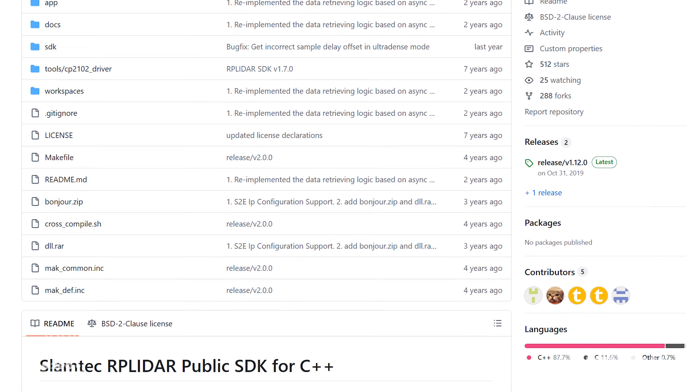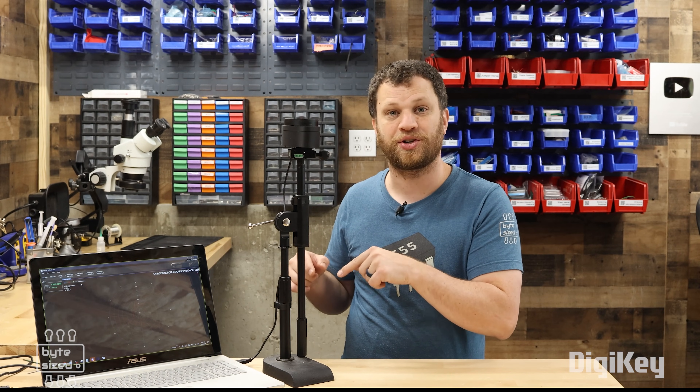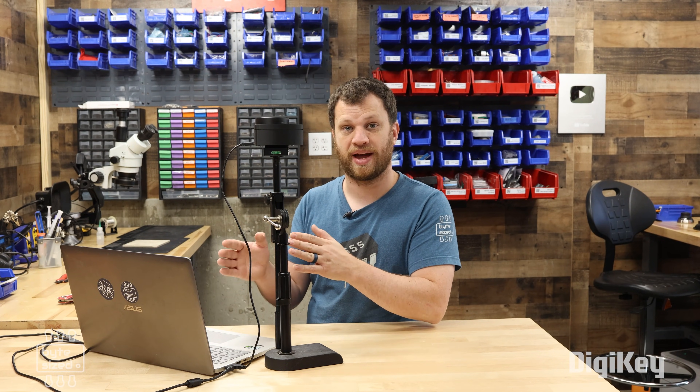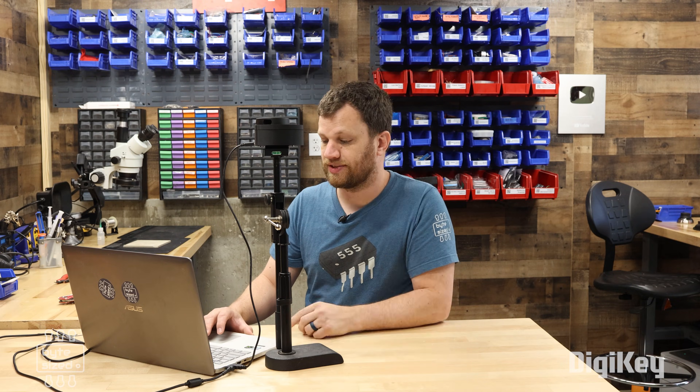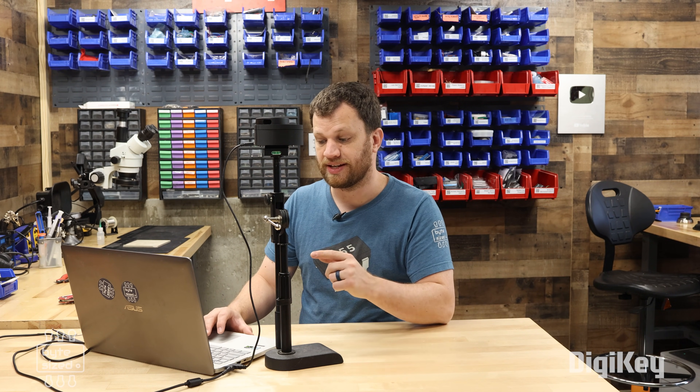Speaking of using this in a project, there are a couple of options. The website suggests using the SDK, but for the simple things I want to do, I'm going to try to read the serial UART information coming out of the controller. You might think I should just use the Arduino IDE, but there's a catch — this LiDAR device only responds to hex commands, not ASCII, and the Arduino IDE can only send ASCII. So I found a serial terminal program that can send hex commands. I need to connect at a baud rate of 115200 on COM port 8, then send the start scan command, which is hex A5 20.